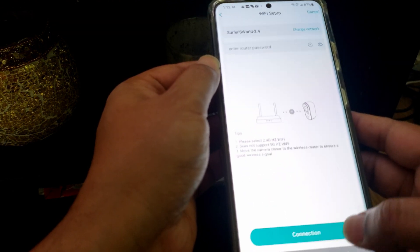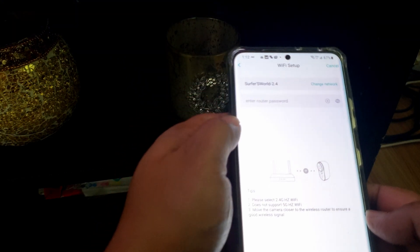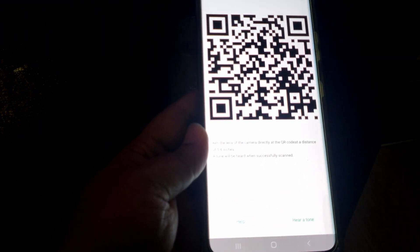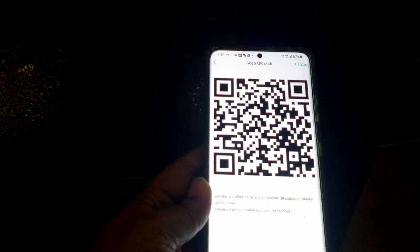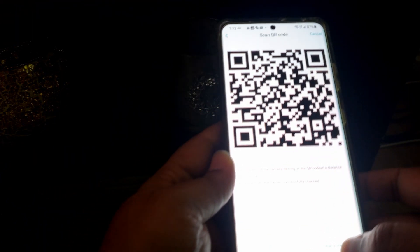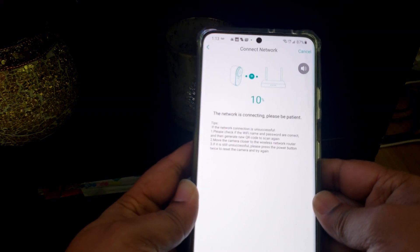Enter your network password and click next. The app asks you to take the camera and scan the QR code on screen at a distance of five to eight inches. Once you hear a noise, that means it's scanning and connecting.